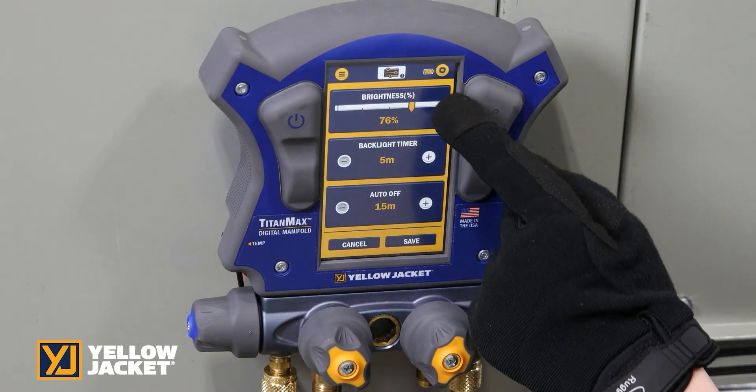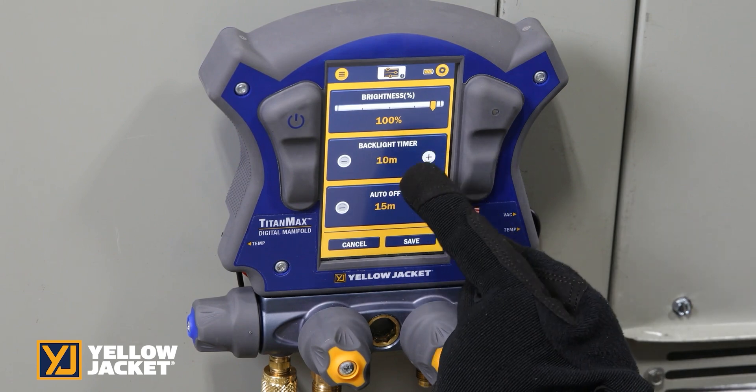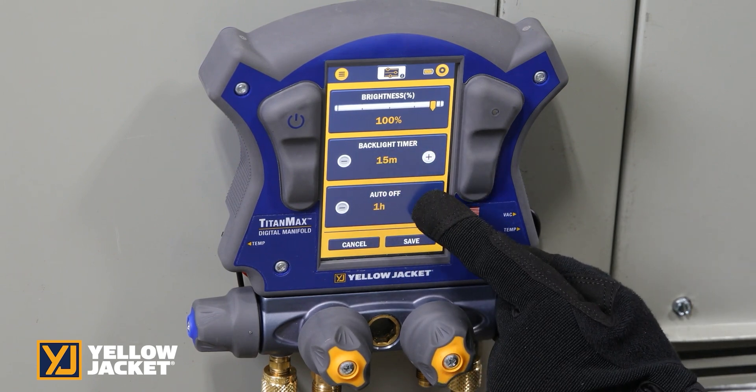Screen settings may be set to adjust the screen brightness, set the timer for the backlight, and to set auto-off.